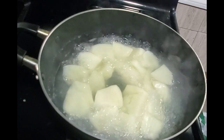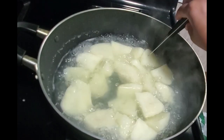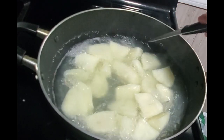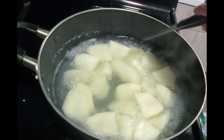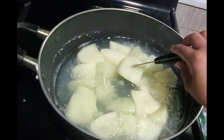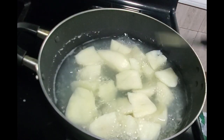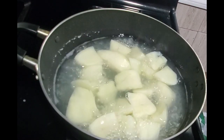While the salt fish is cooling down, let me check the potato. As you can see, the knife went straight through and the potato is falling apart — so you know it's nice and soft and ready to be mashed up.